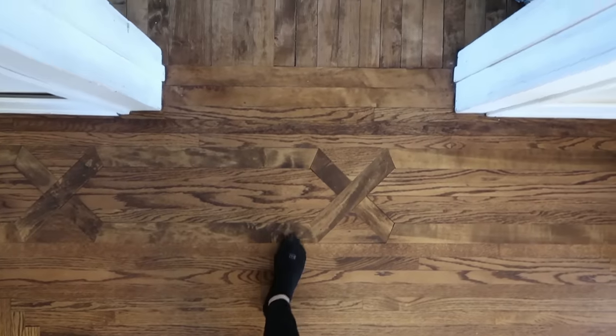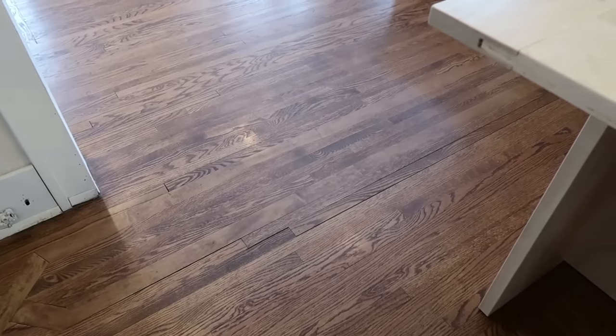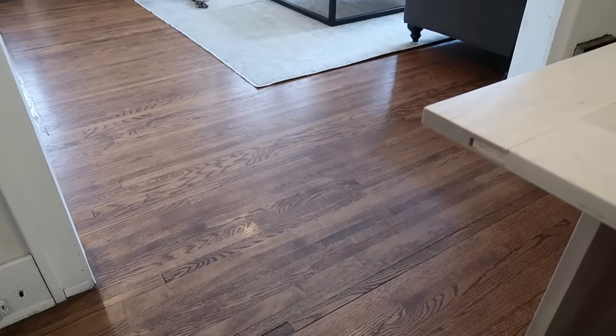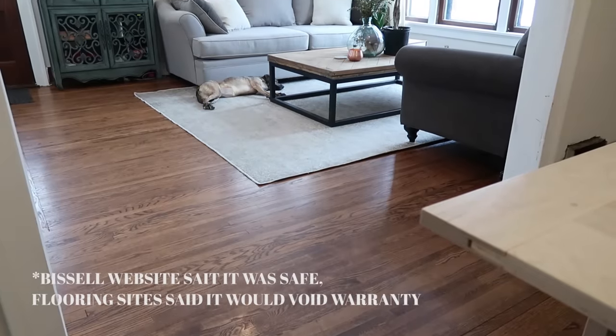Now I didn't do a whole lot of research before I used the steam mop on hardwood floors. We'd been using the steam mop for about four months and I was absolutely in love with it. However, what happened is when I wanted to write a blog post about how much we love using a steam mop on our hardwood floors, I came across a lot of articles that said you are never supposed to do this.